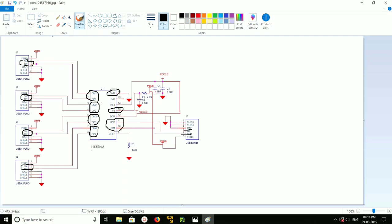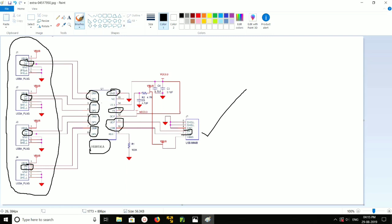This is how the circuit diagram is prepared. This way we can connect four USB output ports and one USB input to the HS8836(8) IC. I hope you enjoyed this video — please subscribe, like, and share.